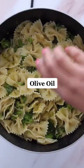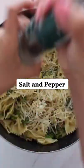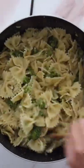Then season the pasta with some olive oil, parmesan cheese, salt and pepper, and to make it even creamier, add that pasta water back in there. And that's it!